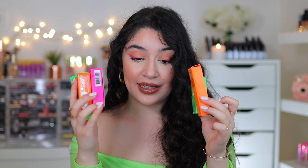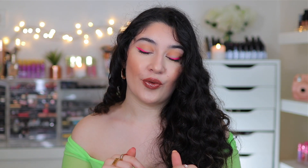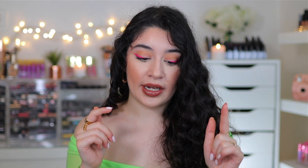Congrats to Teyana Taylor and MAC for collaborating and coming up with such a gorgeous and fun collection. I absolutely love that these shades are versatile and universal — I think it was very well thought out. I will have links down below for everything so if you guys want to check them out you can. Most of you clicked on this video to see these swatches, so let's just jump straight into it.